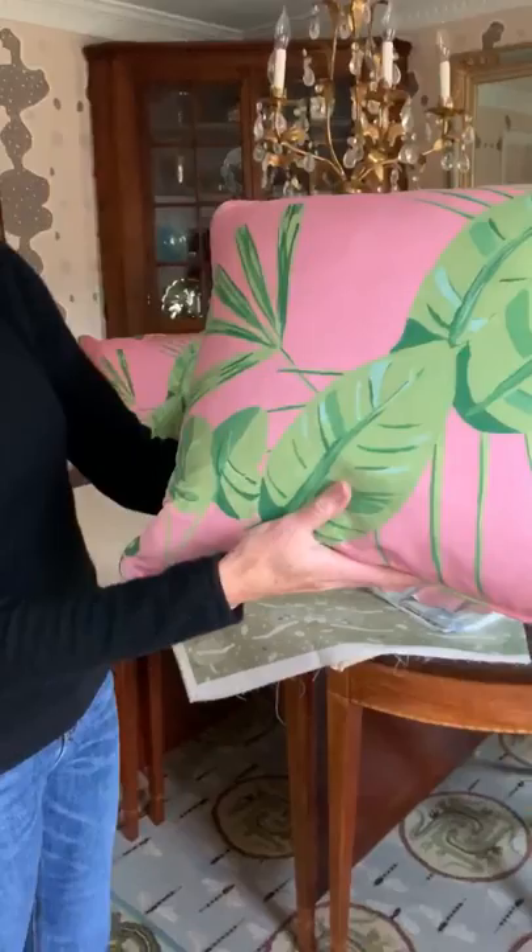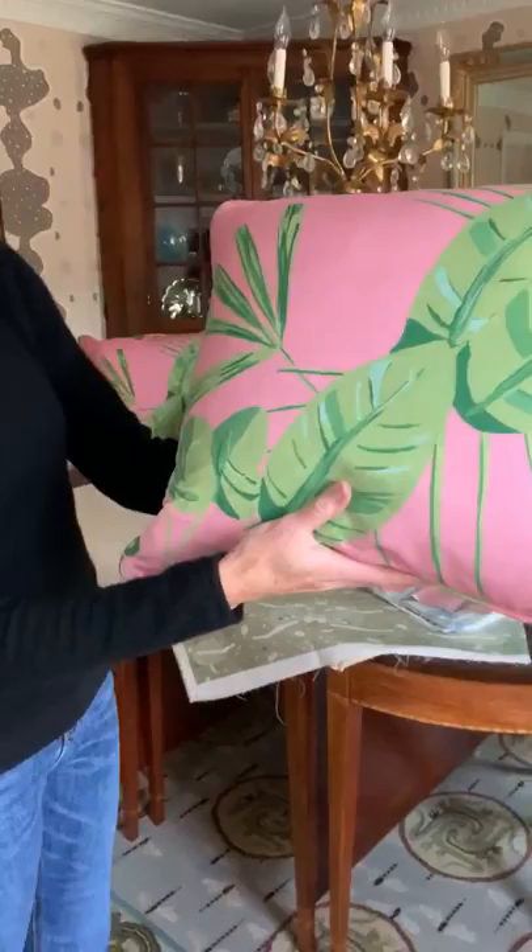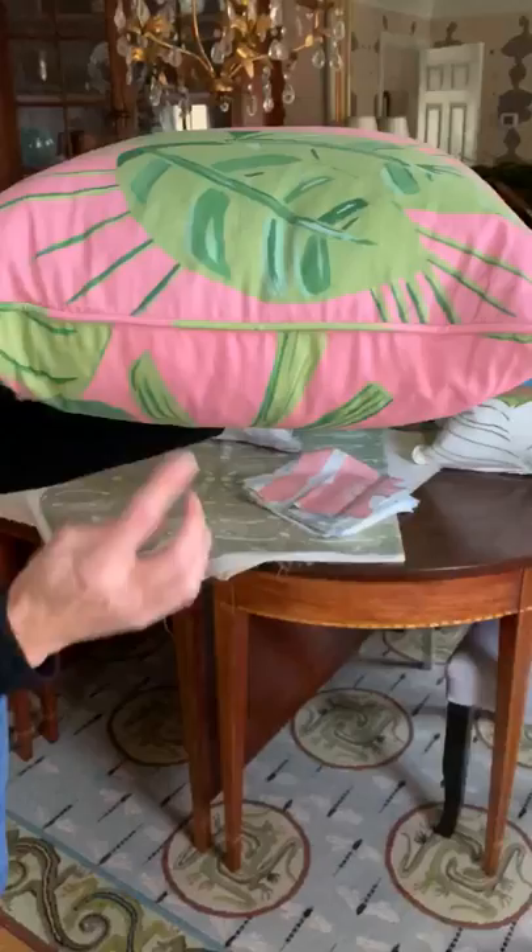Here's a close-up of the palm frond in pink and green. It also comes in blue, an aqua blue. You can see they're all self-corded.